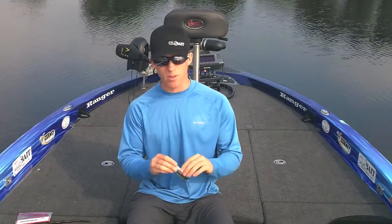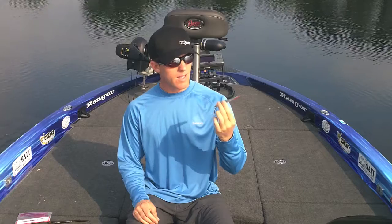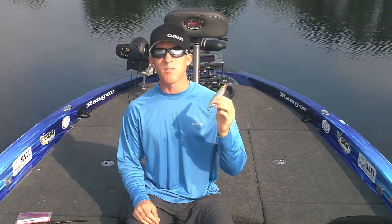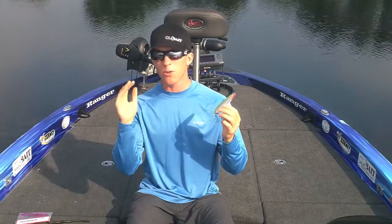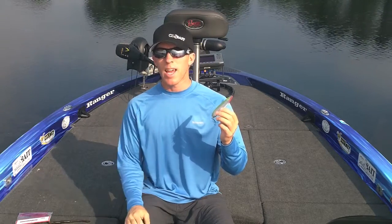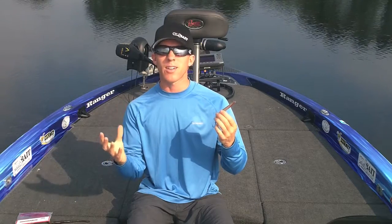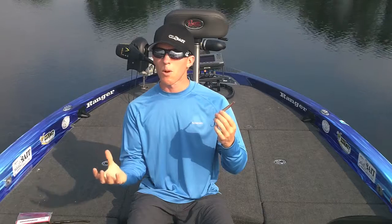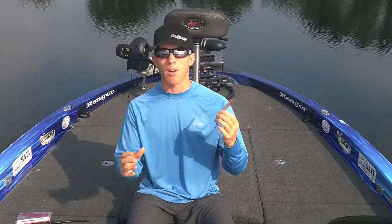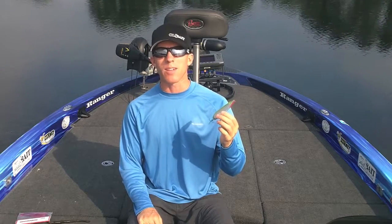The first is a flutter spoon. I like a 5 or 6 inch Lake Fork flutter spoon for a few reasons. A lot of times the fish get conditioned to seeing a bottom presentation whether it be a Texas rig or a football jig. And sometimes the bigger fish, even if they're feeding, will suspend up off the bottom a little bit. And a lot of times when they're inactive they're always suspended off the bottom. A flutter spoon is a good way to get a bait right in front of their face.